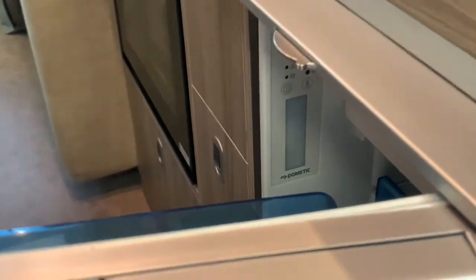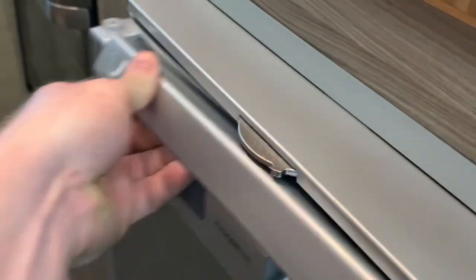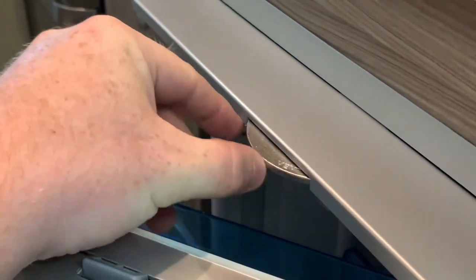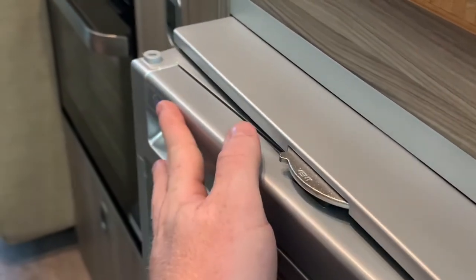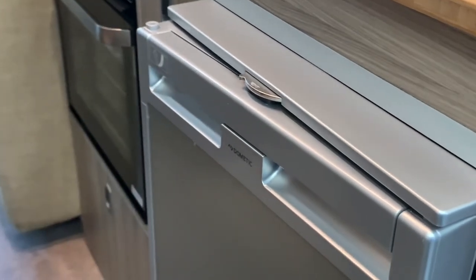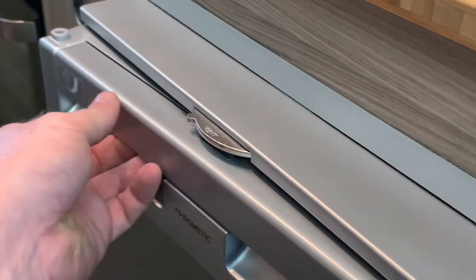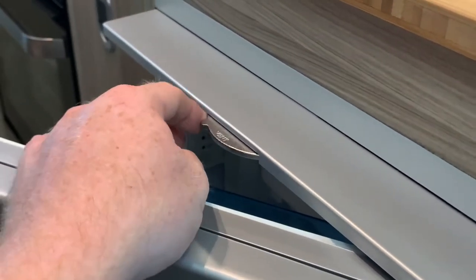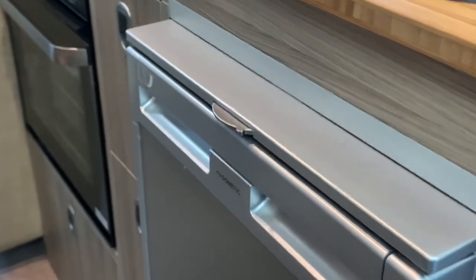The last feature on this particular model is the vent control. With the door open, we slide this across so it says 'vent' — then when we gently close the door again, it stays locked ajar, allowing the fridge freezer to vent and not go horrible and smelly when it's not in use. To return, we simply open the door again, slide the control back across, and we can close the fridge freezer properly.